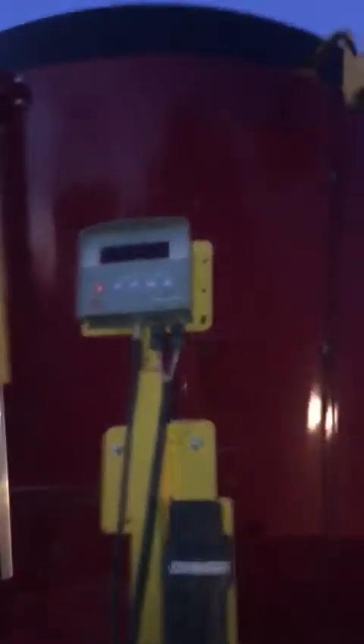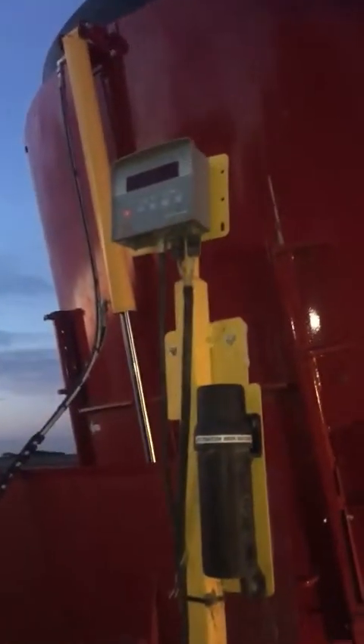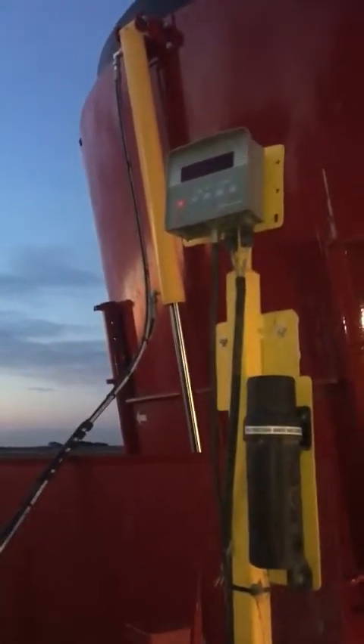Up here we have our scale, so you want to keep an eye on your weight. Typically we feed 8,000 pounds — dad doesn't want to go too much more. We put four silage bales in here and that is about 8,000 pounds.